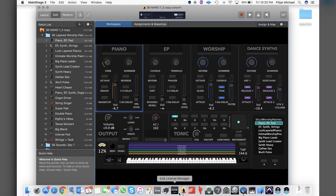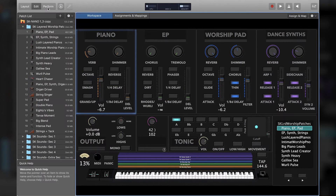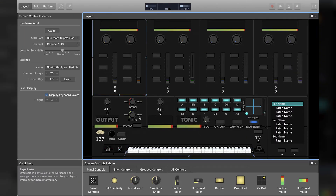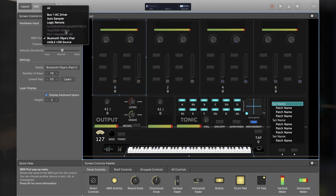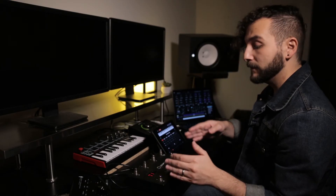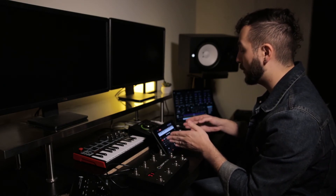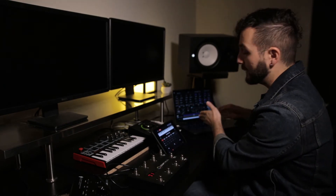Now let's go into the computer and open MainStage. I've already loaded one of my favorite libraries, which is the Sunday Keys library. Let's expand the window and go into Layout. Click on the actual piano and make sure that on your MIDI port, your iPad is selected — in this case mine will be Bluetooth Felipe's iPad. Let's go back into Edit, then Performance. I've already mapped my MIDI controller into Dreamfoot and Dreamfoot is already connected to send chords via Bluetooth into MainStage.